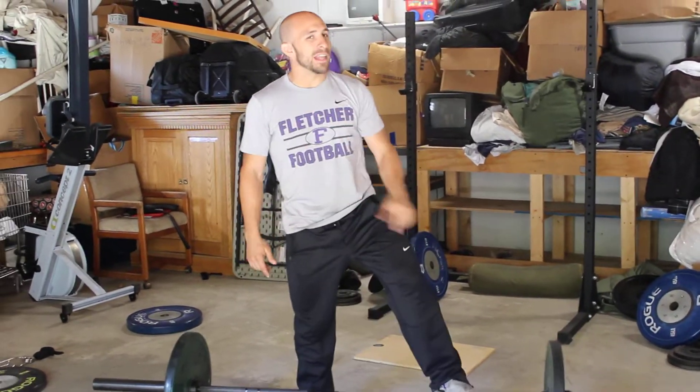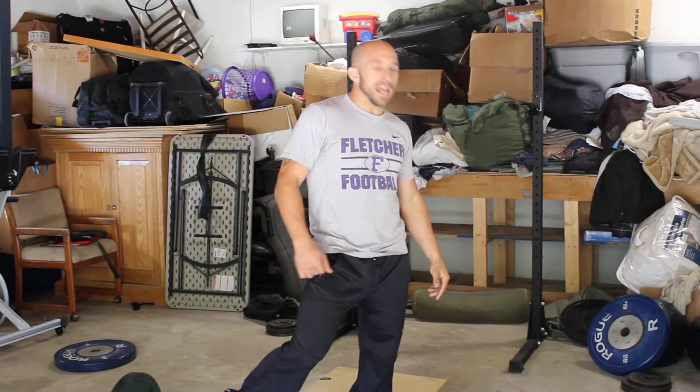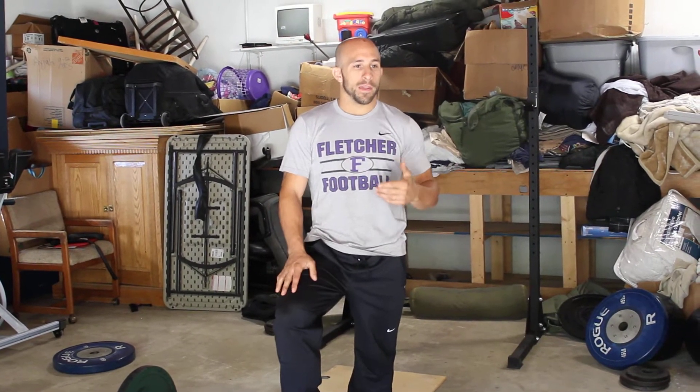Alright, Coach Paul here, Team Sovereignty Lab. A little snatch warm-up, or even a drill that you can do with a bar, PVC pipe, whatever. I like to use this a lot just to kind of wake up every area of the snatch before I snatch.